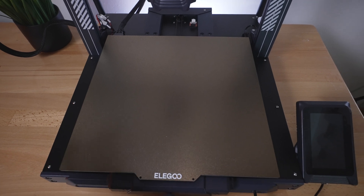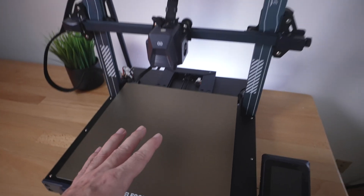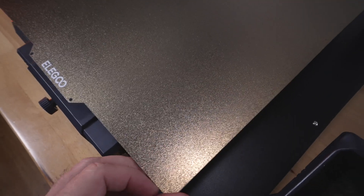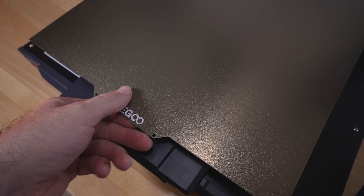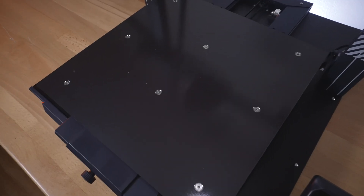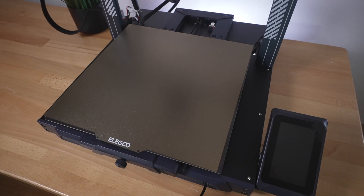Now the main attraction — the build plate. It's huge: 320 by 320mm and 400mm tall, so you can print quite large projects. This is a PEI sheet, which is awesome to see included. It's a steel sheet that's magnetic, with a little logo and a tab to grab it. It comes off quite easily — reflective material on the other side, and it magnetizes to the main bed. Really happy with this.